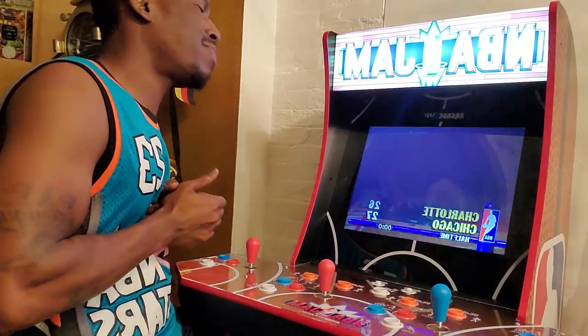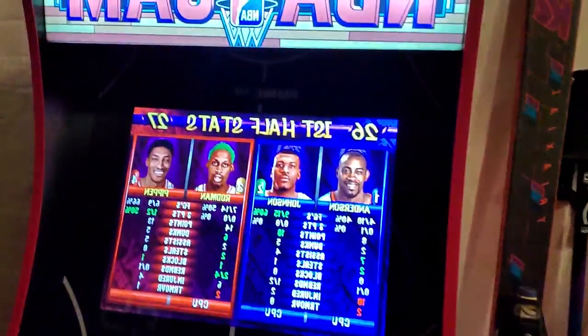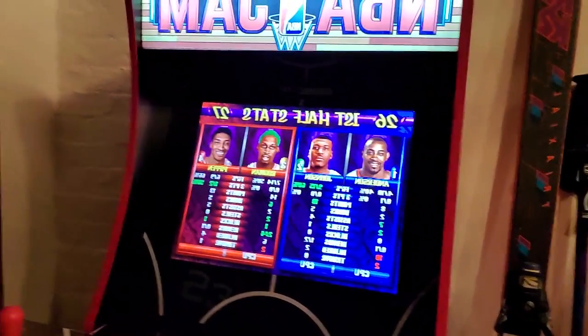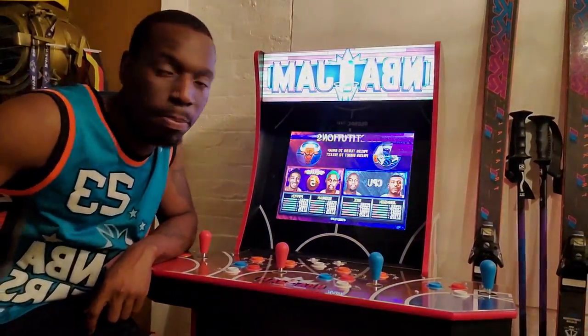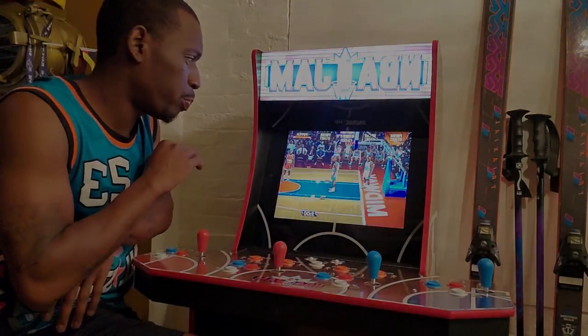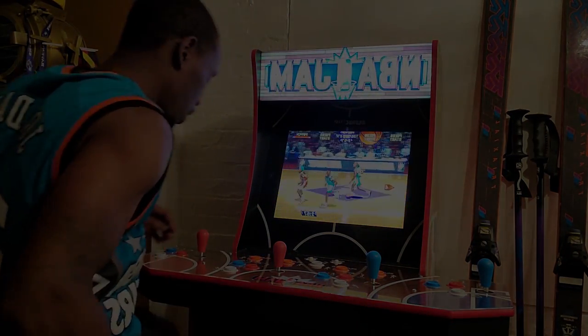There are actually two more quarters, but I just wanted to get y'all some gameplay. You can see it shows all of the stats at halftime — the end game stats and everything. So I just wanted to give y'all a quick little review of the NBA Jam 1UP arcade machine. Please get this machine — it is dope. I'm about to finish the game and I'll check back in with y'all.